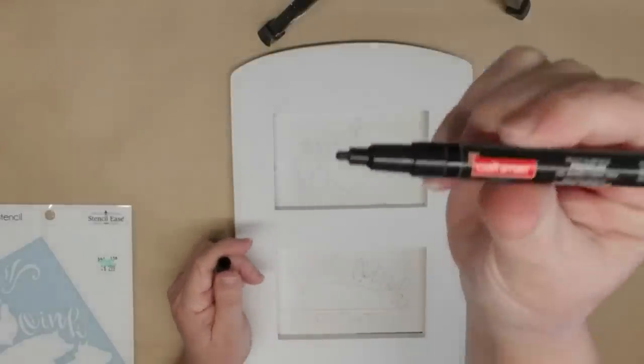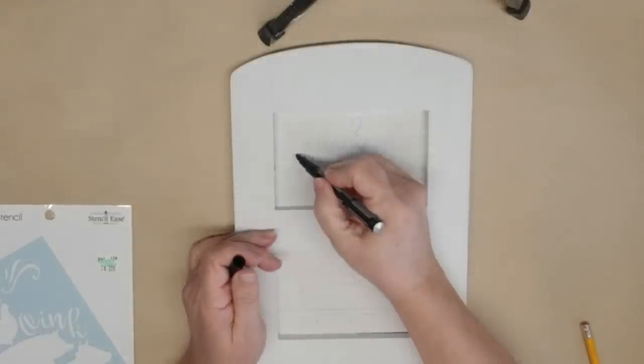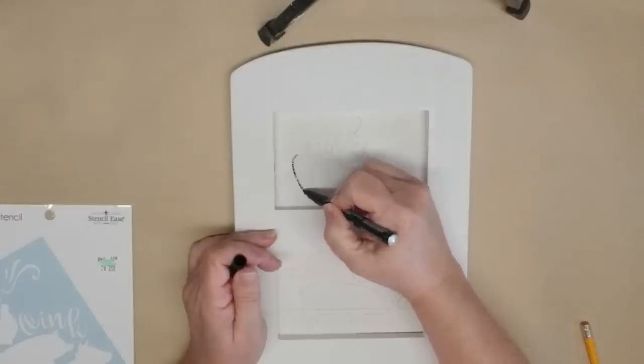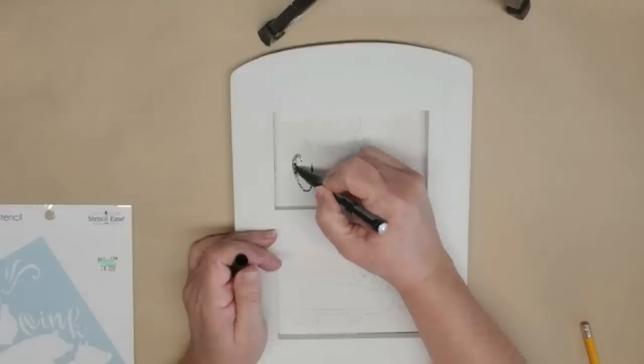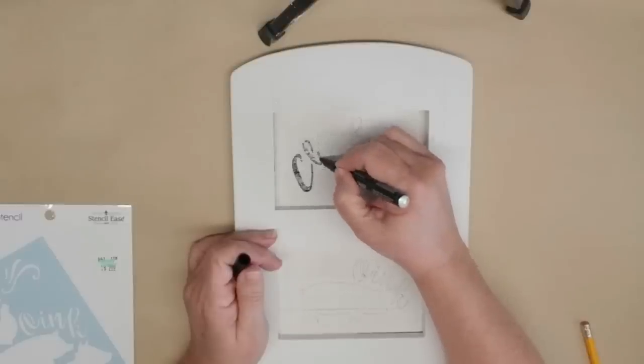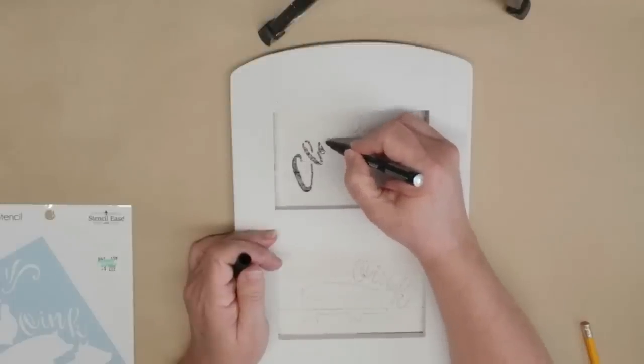I'm going to use my craft smart oil-based pens — starting with the fine tip for the lettering and then going through and coloring in the stenciled animals. While I was doing this coloring in, I decided to leave some little bits of white peeking through, which gave it more of a weathered, aged, and rustic look. I really liked how it was turning out.